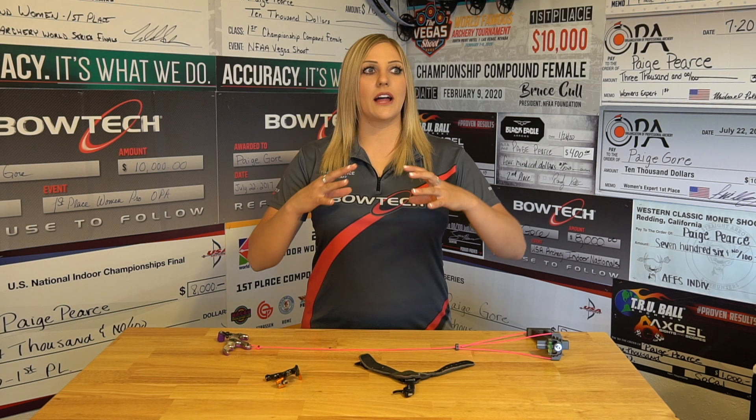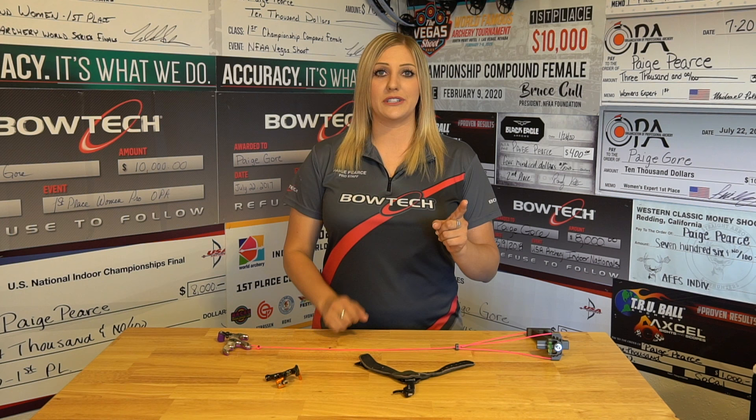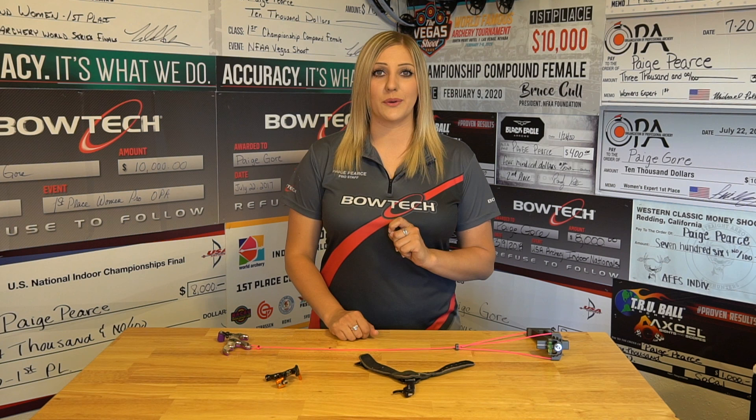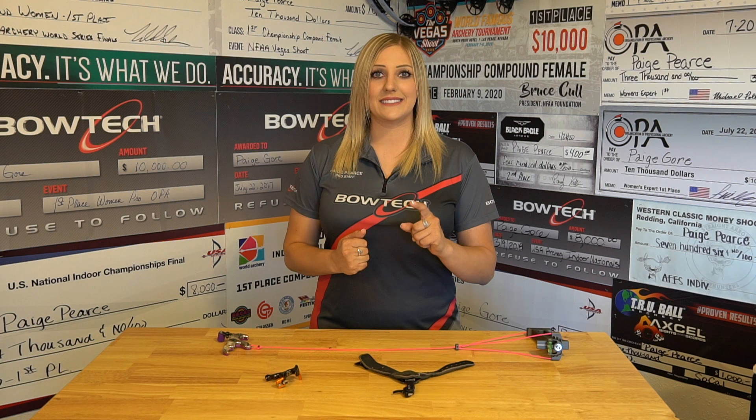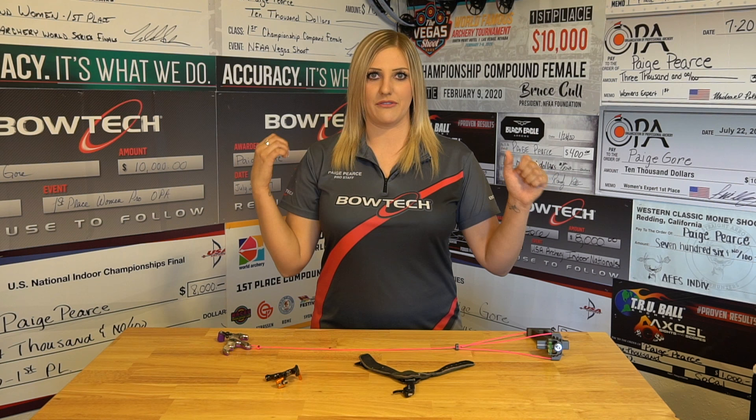So now that we have covered command style shooting, what is back tension? This is something that you hear people say all the time and it's like a legend, it's a myth — how do you do it and what is it? The difference between command style shooting and back tension is mainly one thing: command style shooters know when the release is going to fire, and a back tension shooter simply pulls through the shot and has no idea when their release is going to fire. The idea behind it is that you're just going to aim in the center of the target and keep pulling through the shot until it fires.